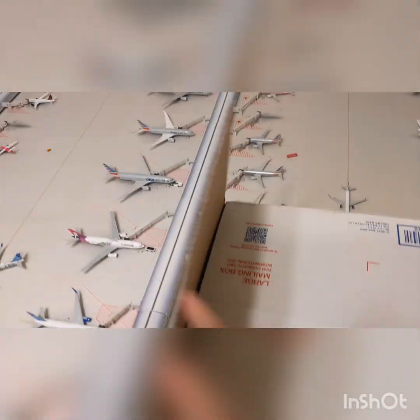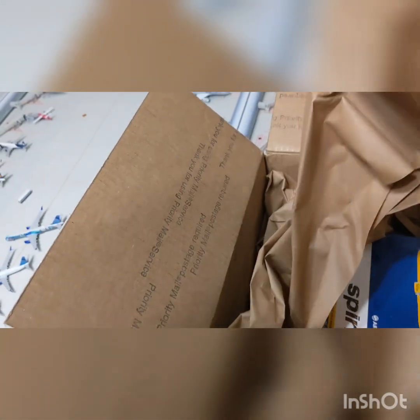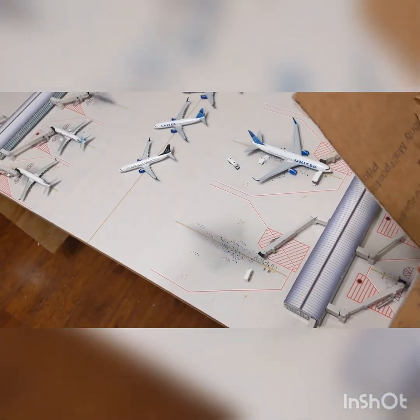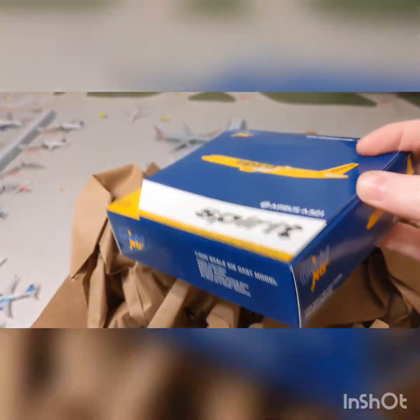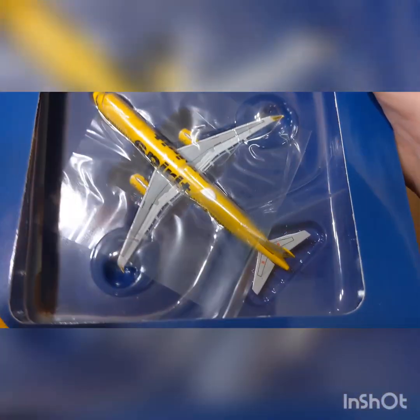I already cut the box open, but I have not looked inside yet. First we have the Spirit A321, and it looks really nice.